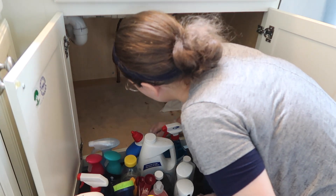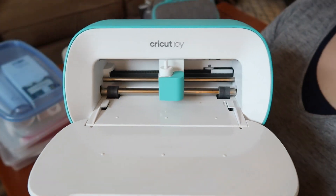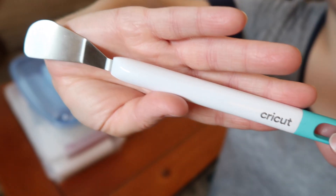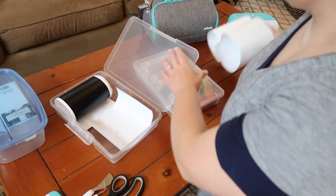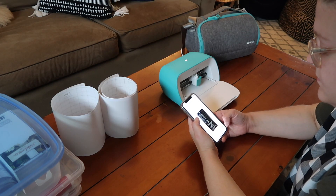Once I figured out how many storage bins I would need, I then thought it would be fun to add labels to the storage bins using my Cricut Joy machine. For this project, I will be using a Cricut Joy machine, the Cricut weeding tools, transfer tape, removable vinyl, and the Cricut Design Space to create the labels for those storage bins.